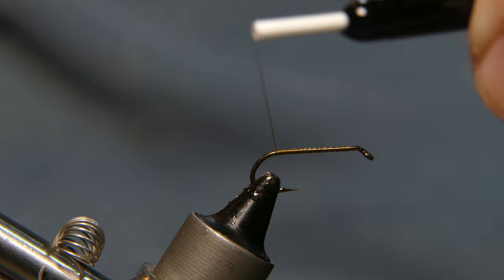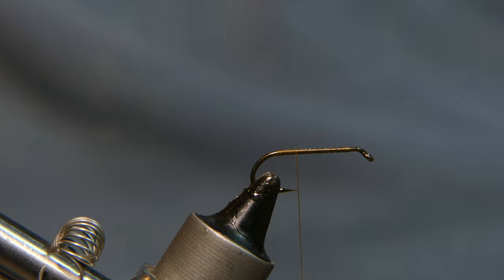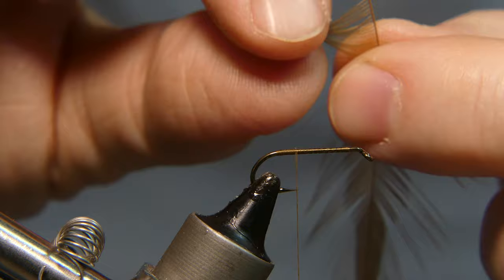Wrap your thread all the way back to the top of the bend of the hook, but do not go past the bend. Wrap it back forward a couple turns. The tail you're going to tie in — I have this olive brown hackle from a saddle.